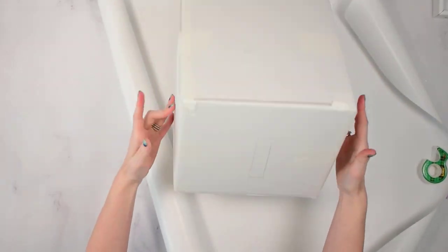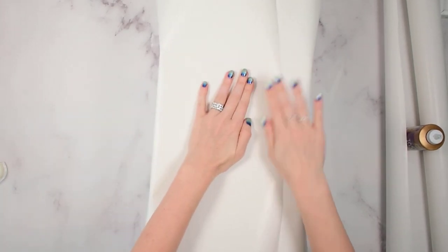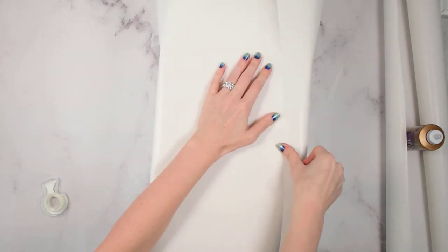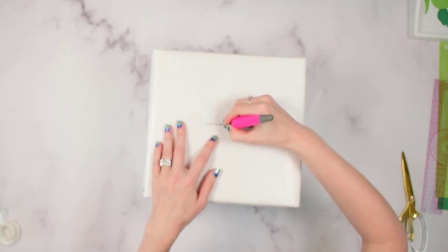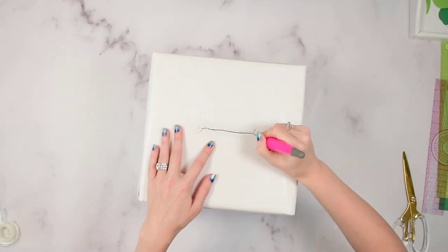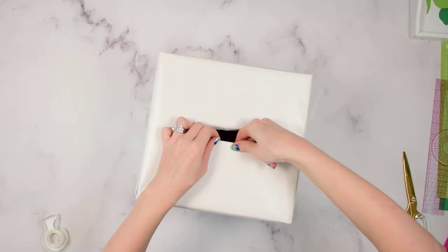Once I've cut the slot, I flip the box over and wrap it in wrapping paper. I'm using white wrapping paper because unicorns look best in white, but you could choose a different color or have your kids paint the box. Once the box is wrapped, I find that slot I cut and use my X-Acto knife to cut through the wrapping paper there so I can fold it under and make a smooth transition through the slot. I use a little bit of tape to stick underneath inside the box so that it looks nice and tidy.